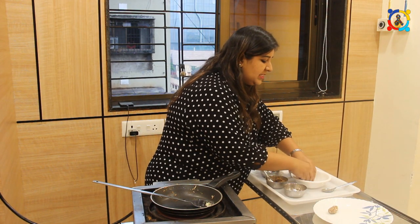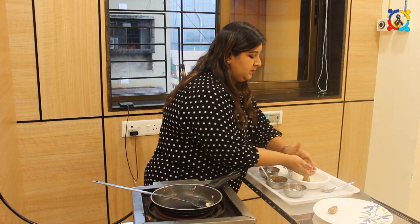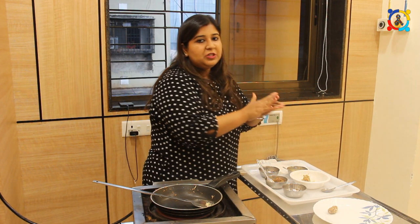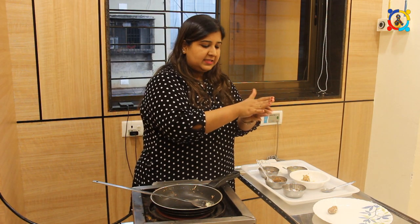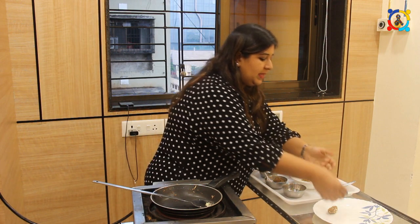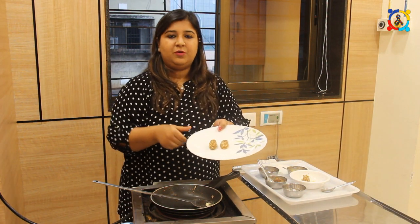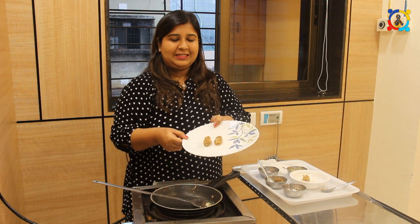You can make different shapes — star shape, fish shape — however they like it. If you refrigerate them, they hold their shape very nicely. I am just making two pieces for now. You can see it's a toffee roll for your kids.